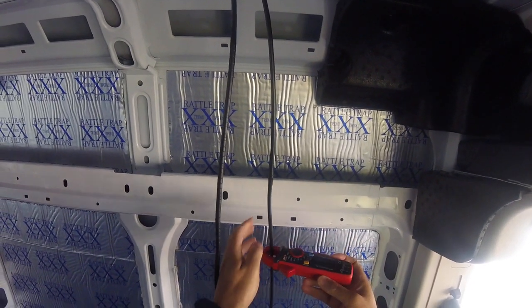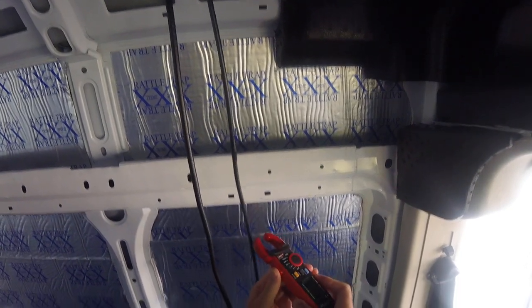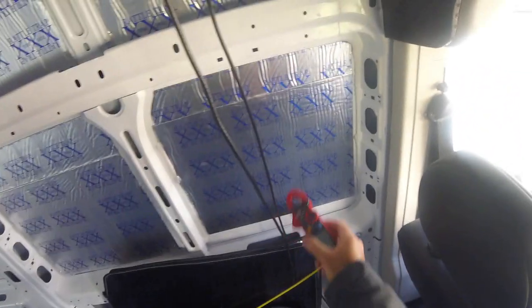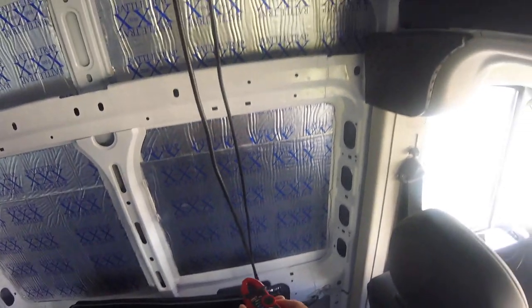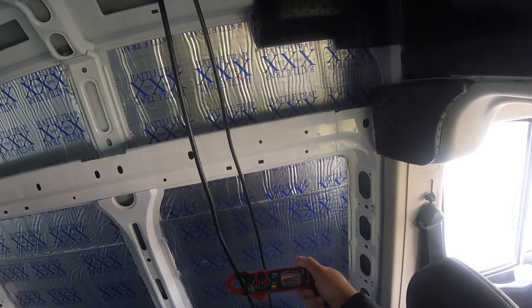Plenty of room in there for the cable size — this is a 10 gauge cable. It doesn't work when you just touch it; it only works when you put it around the cable and close the loop. 4.33. It's pretty simple.